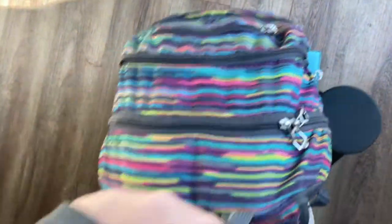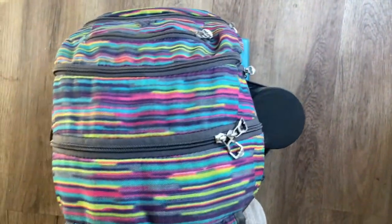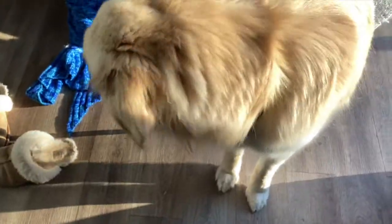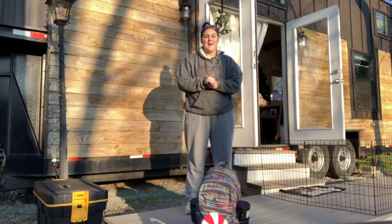All you need is a book bag and some stuff to put in it, and maybe a stair or something to step up on. So let's dive right in. I'm inside the tiny home, so I'm going to be working out on the little front patio, but I got to come in here to get my book bag and fill it with things. I filled up my book bag and I'm going to set it on the scale — 21.8 pounds.